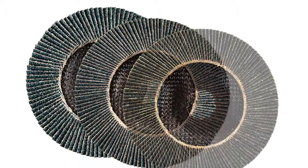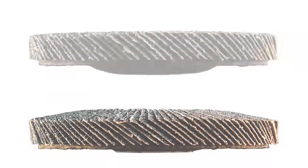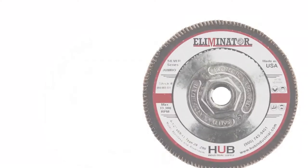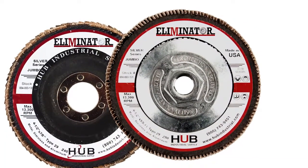Hub's Eliminator Jumbo Zirconium Flap Disc are available in a variety of grits and a choice of type 27 and type 29 disc styles, with optional threaded hub or 7/8th inch reinforced center hole. They come in a 4½ inch wheel size.